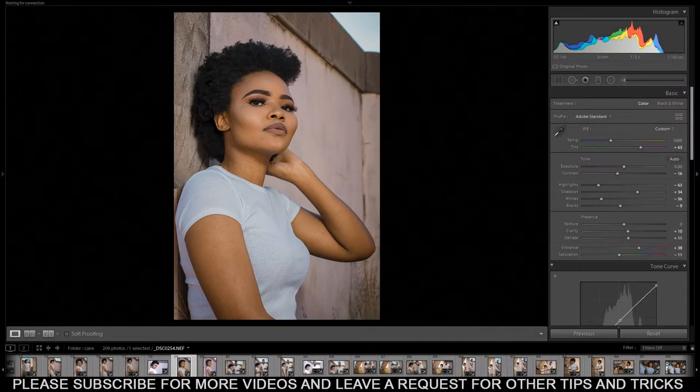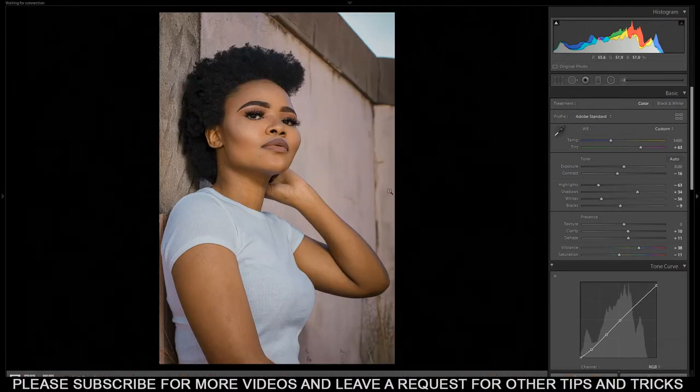What's up YouTube, it's your boy King Denyx back with another Lightroom tutorial. This time I'm gonna show you how to take your raws straight from camera into a finished edit, and then from there we're gonna take it to Photoshop and do the final skin retouching and also adjust things that are not necessary on the image.